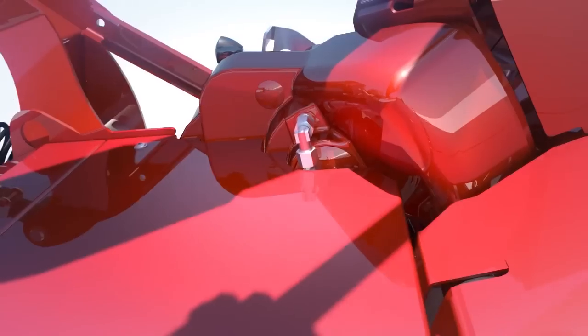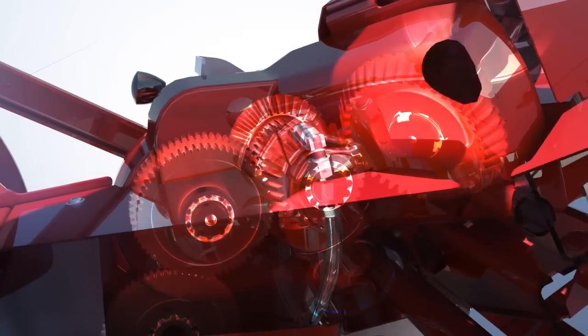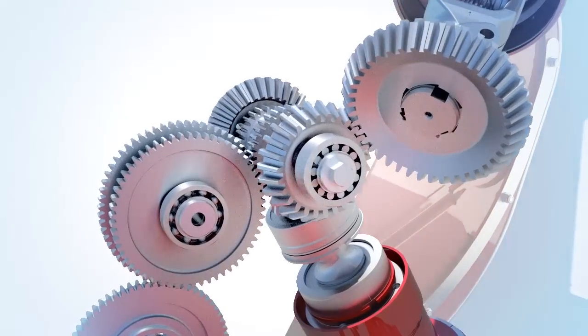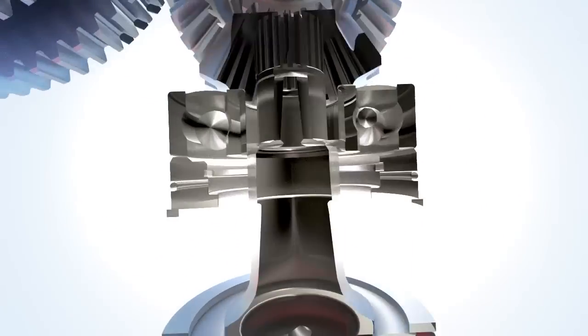The main gearbox on the left-hand side of the machine provides power not only to the cutter bar but to the main conditioning rotor, all without the need of belts.